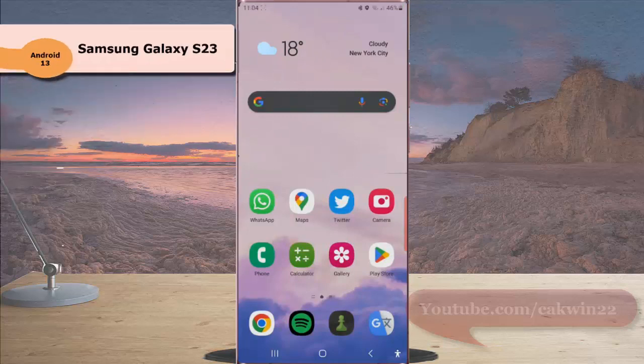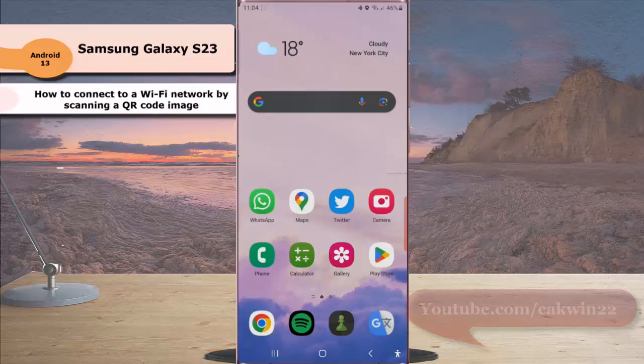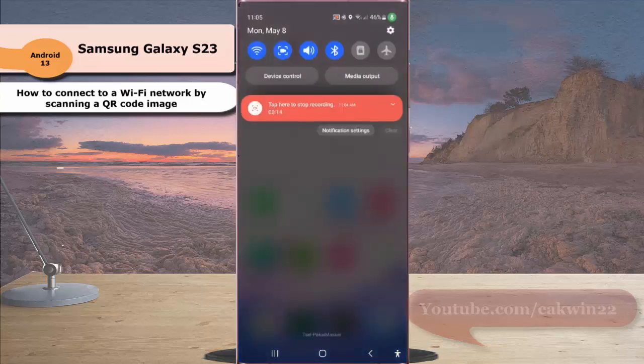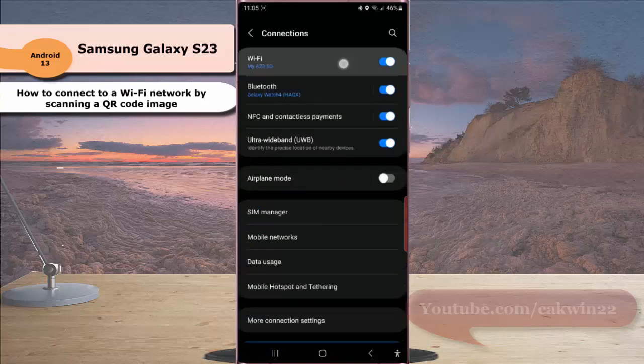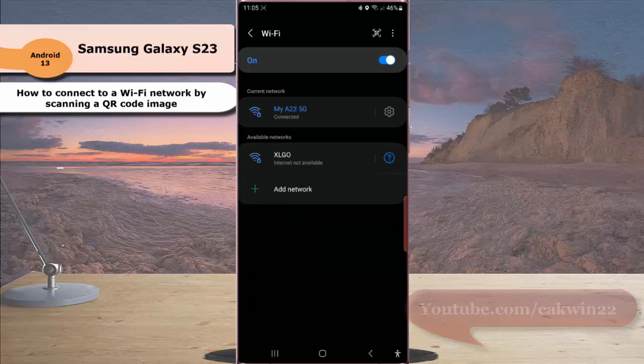To connect to a Wi-Fi network by scanning a QR code image in Samsung Galaxy S23 Ultra, swipe down the top of the screen and then tap the settings icon. Tap Connection and then tap Wi-Fi. Tap the QR code icon at the top right.